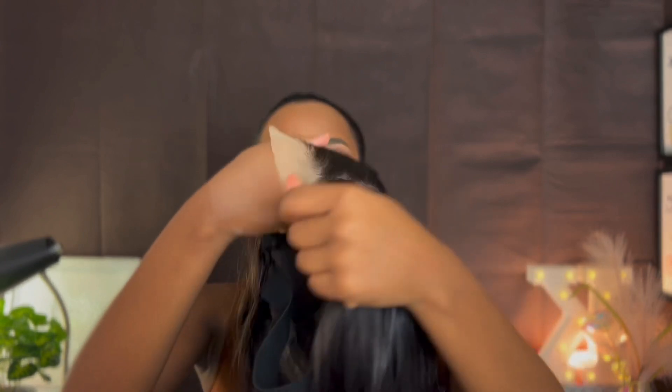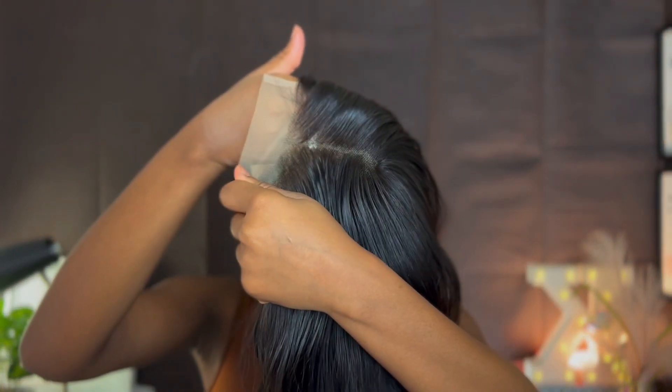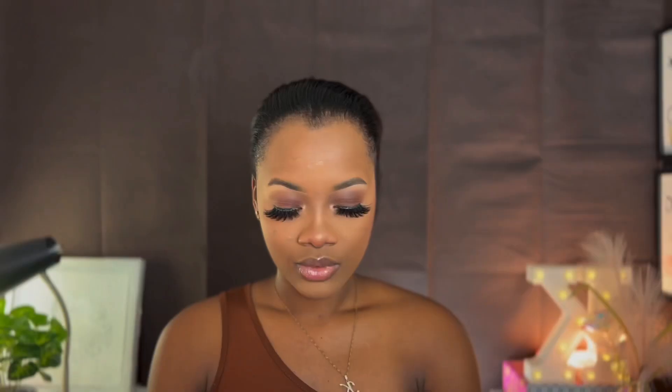I'm going to put my wig cap on. Alright, we have our wig cap on now. I'm just going to go ahead and put some foundation on my lace. This is our lace with our foundation on, and now I'm just going to go ahead and install my wig.